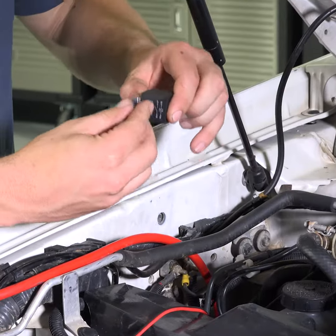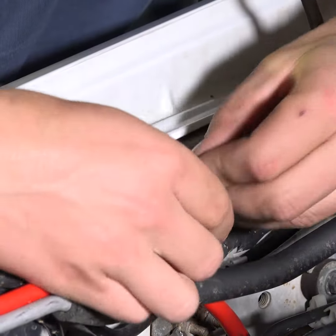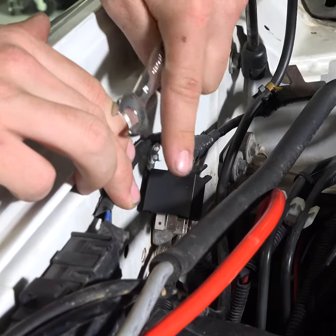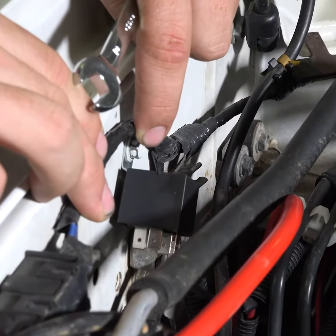Next, take the illuminator wiring harness that's included in the box and fix the relay to the side of the engine bay. Make sure it's fitted up high to avoid the heat of the engine and any moving parts.